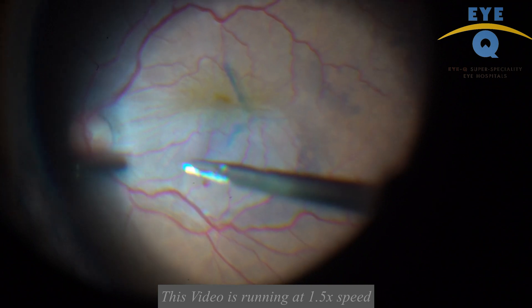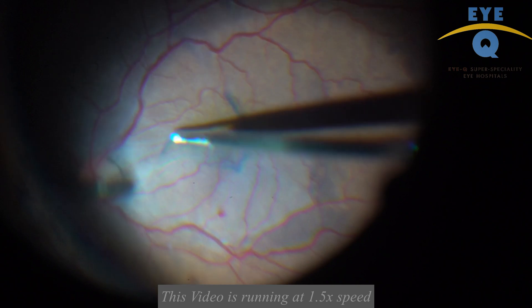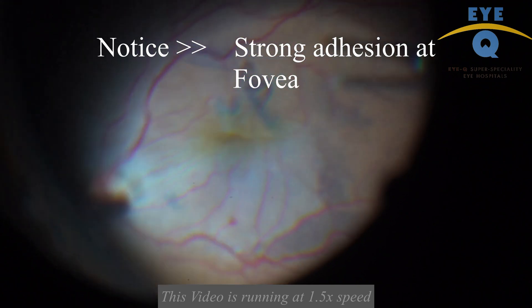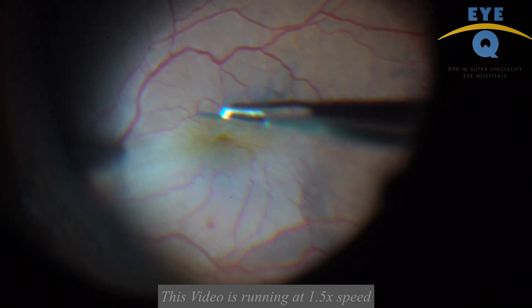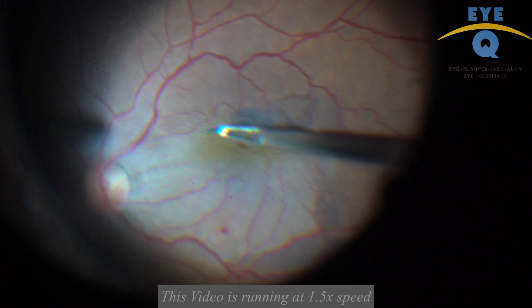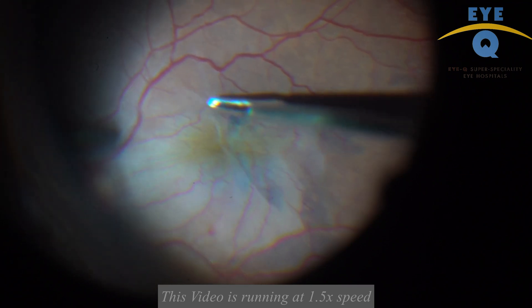Now, sometimes when you approach the fovea in a longer peel maneuver, you encounter strong adhesion to the fovea. At this point, one can change the plan and hold the ILM close to the fovea and peel with a centrifugal force directed outwards. You can again achieve a longer peel without avulsing the fovea.